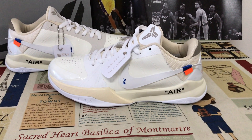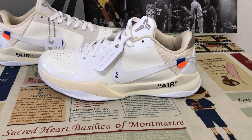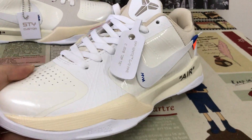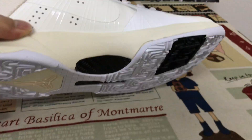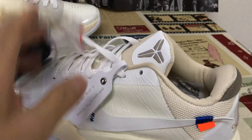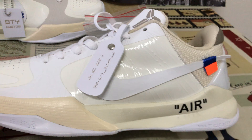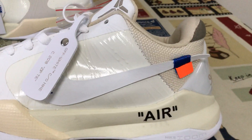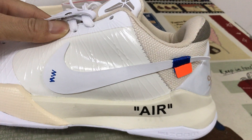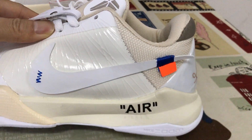Hello, here let me show you a custom white Nike Kobe 5 Protro. A white upper leather and mesh with the all-white Nike shoes.